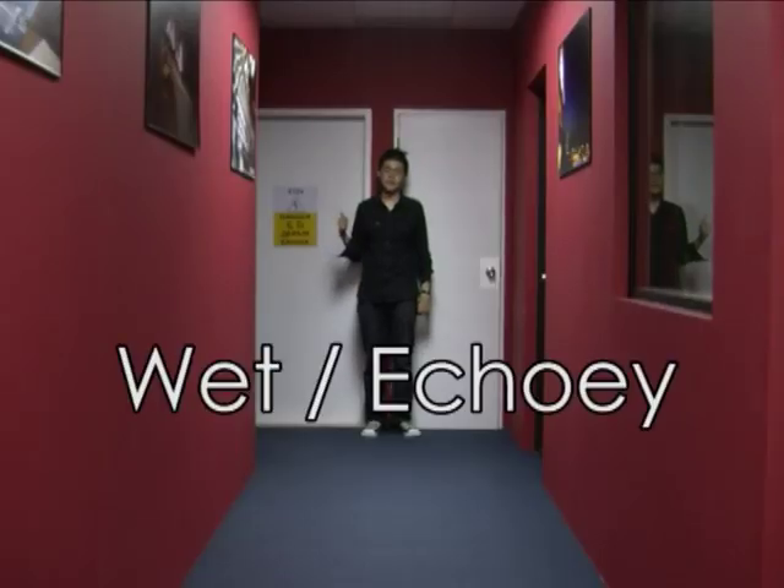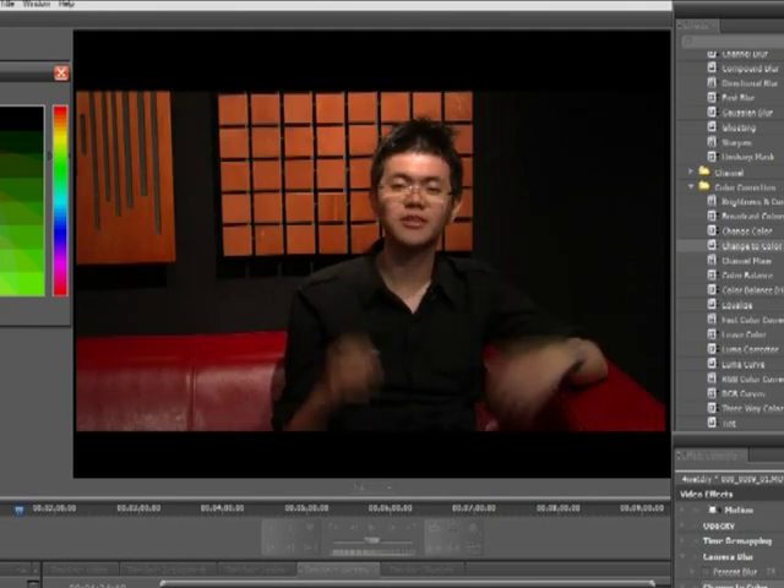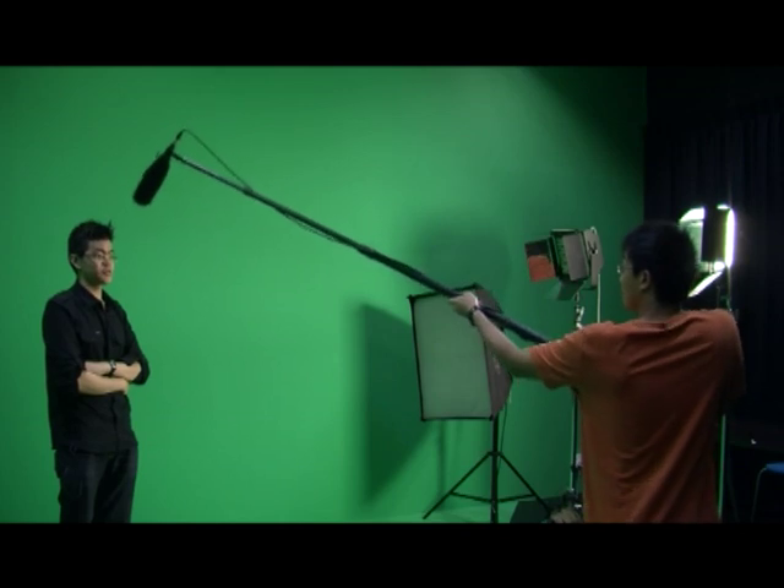A wet and echoey sound is much like an out-of-focus picture, while a dry and clear sound is like a sharper picture. Editing tools can make a sharp picture blur, or a dry sound wet. But there is a big limitation in the reverse process. Therefore, you want to record the dry sound itself and not its wet echoes. The shotgun mic is ideal for this purpose because it is most sensitive to the direction it is pointed at, compared to the echoes coming from the sides. Aiming the microphone is not enough — you still have to place the microphone as close to your subject as possible and in the direction the sound travels.